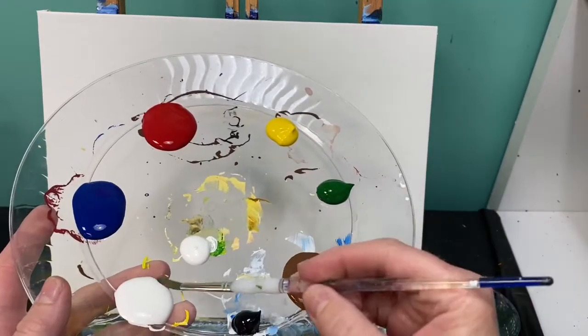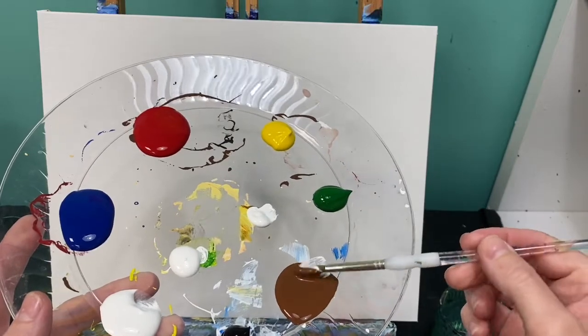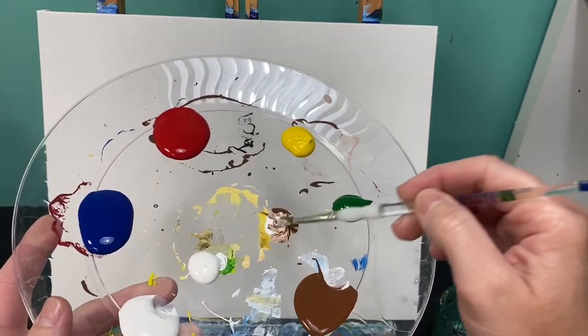First, we're going to lay out where our barn is going to go so we don't have to paint around it, and we're going to do that with a light brown color. Take a little bit of white, roll it off on your paint palette, and a little bit of brown. Roll it off and just mix those two colors up together. You're looking for a very light brown. Once you have that light brown, we're going to go ahead and draw our barn.